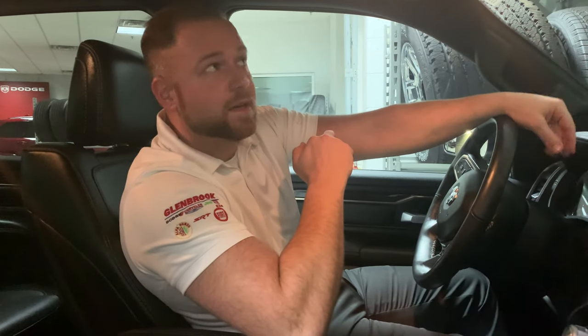I'm Michael Spitler, and you can check us out online at glenbrookdodge.com or come see us under the giant American flag.